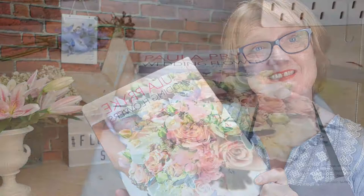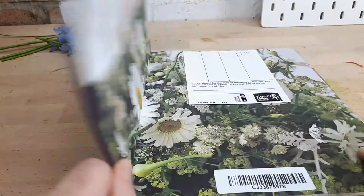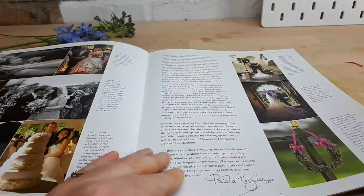I've borrowed Paula Pryke's Wedding Flowers book from my local library. I have several of Paula's books but I've never seen this particular copy. I quite like getting books from the library — if I do like the book I can then go and order it and keep it for myself. There's a picture of Paula herself.